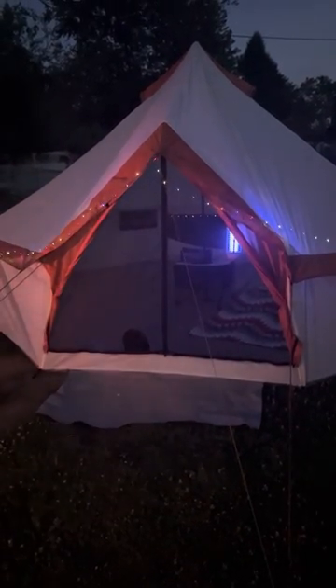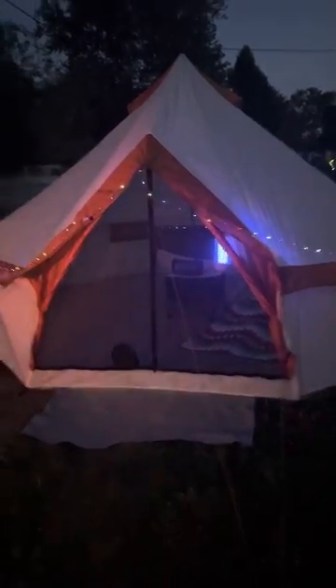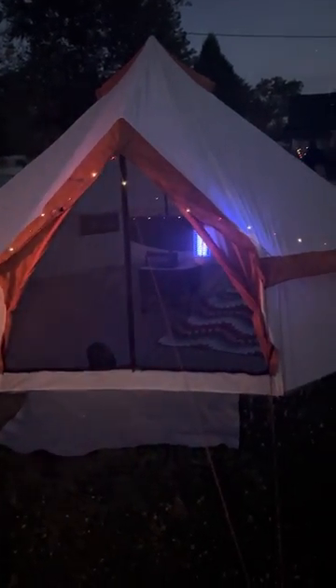Assalamu alaikum, the Camping Muslima here, showing you a quick setup of the Ozark Trail eight-person yurt tent. That is going to sell at Walmart for $124.